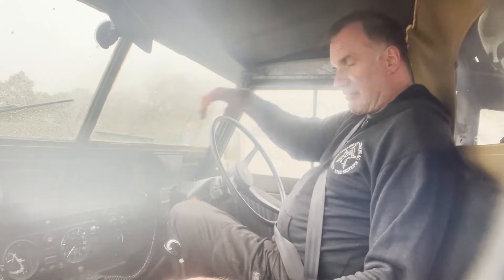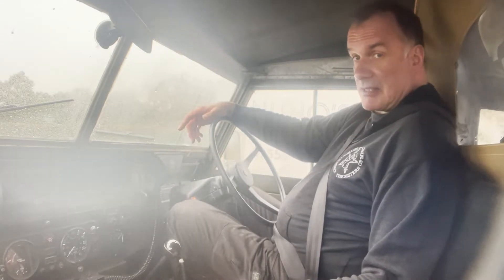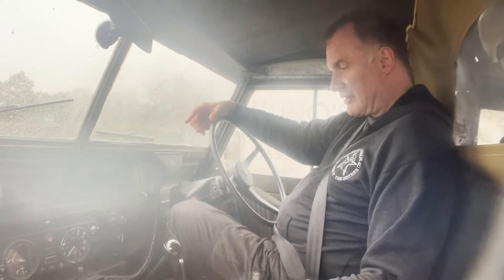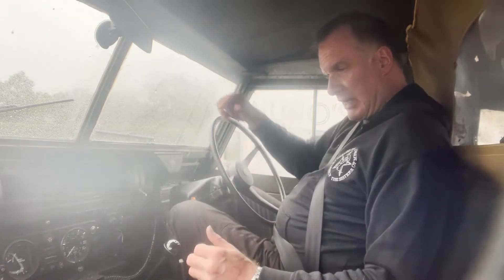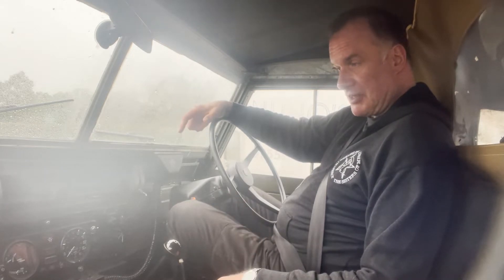Let's take this A-registration — so it's either '83 or '84, I think it's an '84 — Land Rover Lightweight that's been upgraded with 200 TDI power and parabolic springs and what have you. It's had a fortune spent on it over the last year by someone that was looking to build the ultimate lightweight, and I think they've succeeded. It's certainly a really, really thoroughly sorted example.